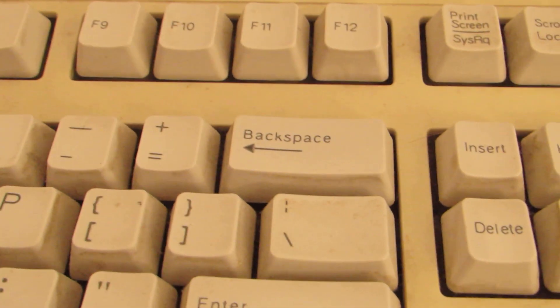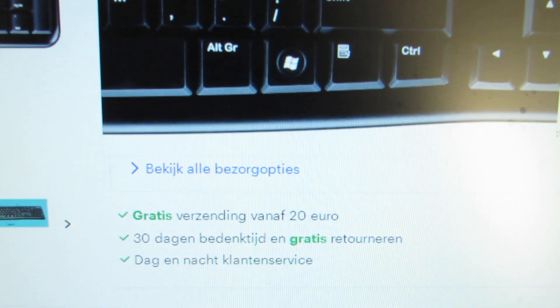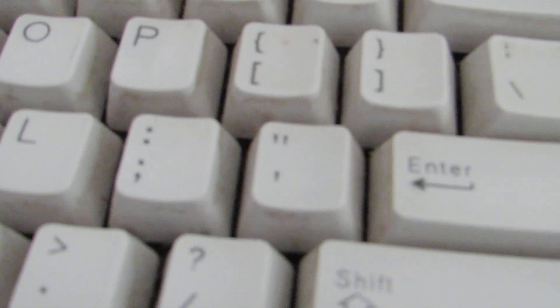The enter key is also messed up — it still has a slash key somewhere. This is why Logitech is crap — they change the layout. It's super annoying when you're used to typing a certain way. I'm not even sure if the picture online is 100% truthful. It is a slightly different layout.